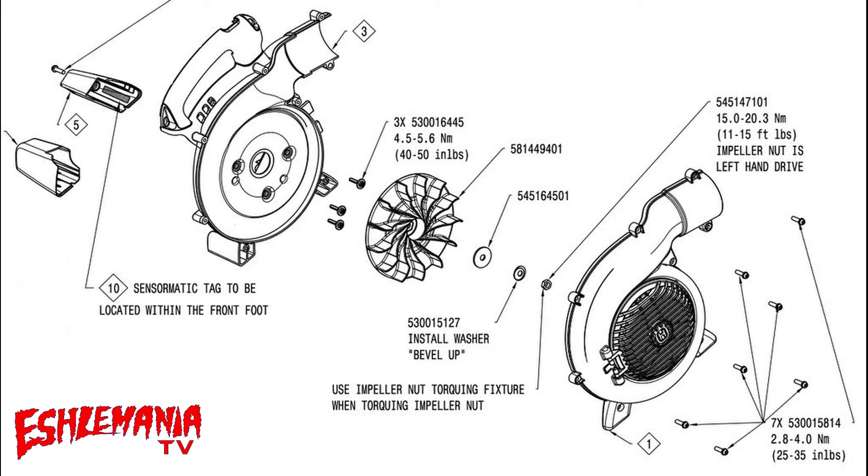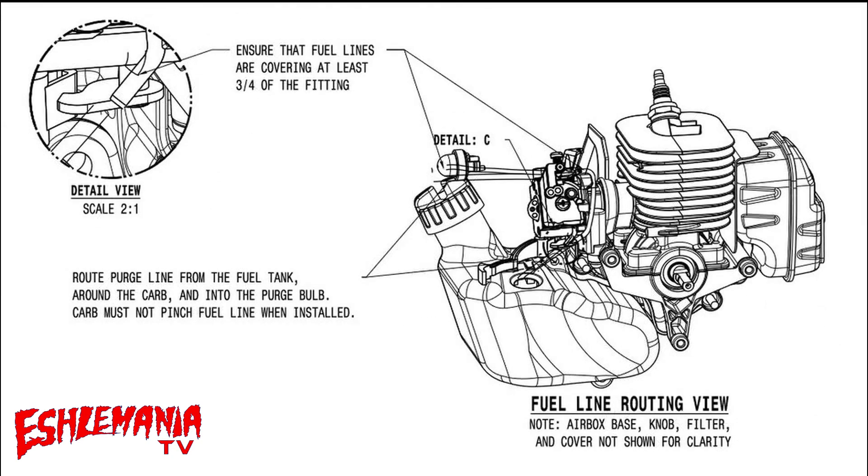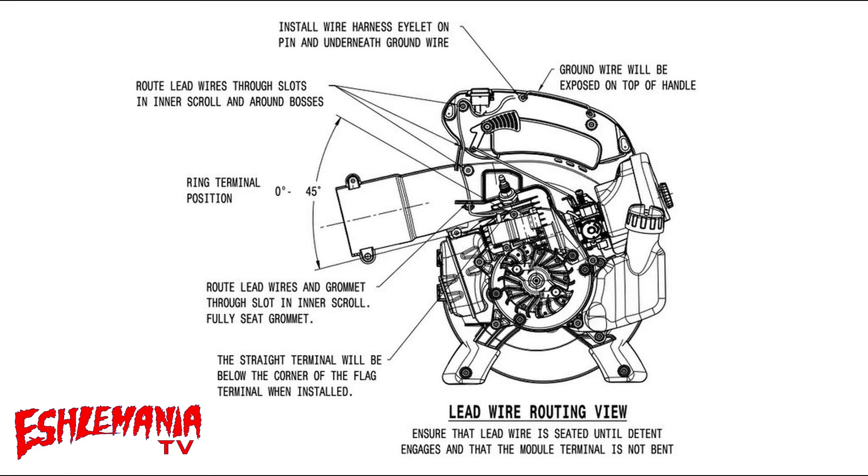Here again there are more torque specifications for your fan, your lower housing, and all that. Here's detail on how to run your fuel lines — very important because it's very easy to kink one of them and have the engine starving for fuel, be very hard to start, or just bog down and not stay running after you get it fired up when you're done purging it.